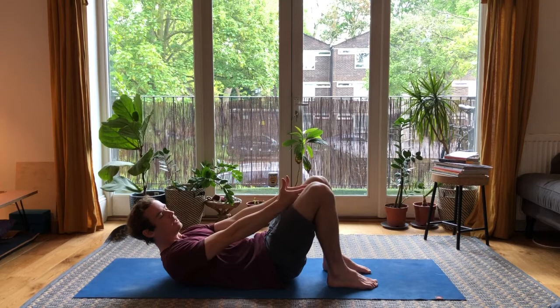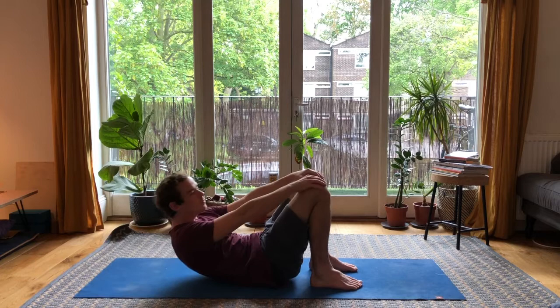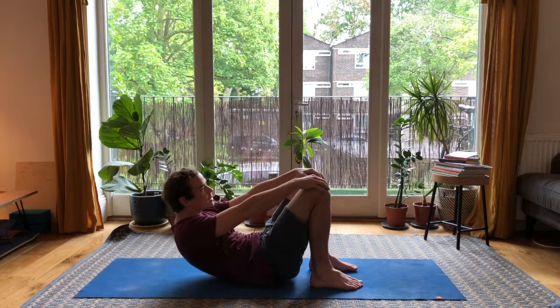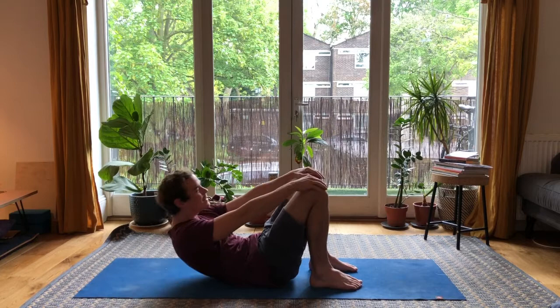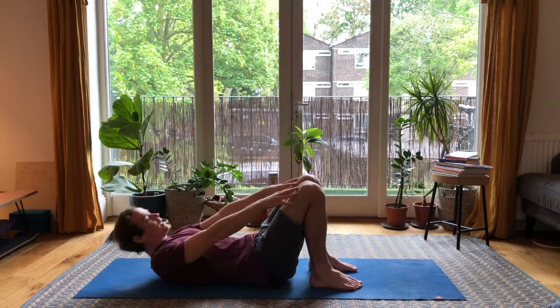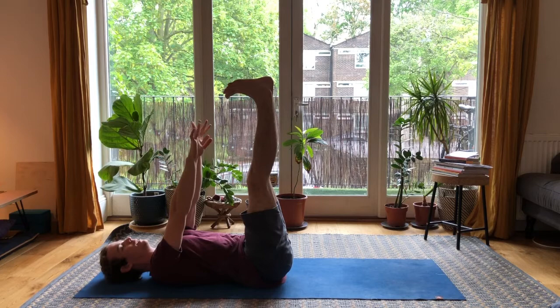Come to lie down on your back. You have options here — if you have a block, feel free to use it in between the knees. You can also squeeze the knees together, feet nice and close to the hips, hands on the thighs, fingers just touching the top of the knees. Come down and do 20 crunches up, fingers touching the big toes.